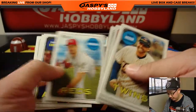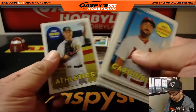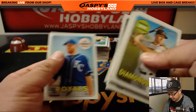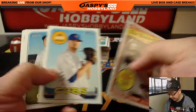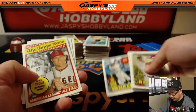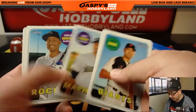The Topps News sort of look with the 1969 design. I think a lot of the variations — this one is a facsimile autograph, right there, Clint Frazier — people will build sets of those as well. One of the variations that we can spot pretty easily is in-game action shots. A lot of these are portrait shots, but the in-game action photos are one of the easier variations to spot.